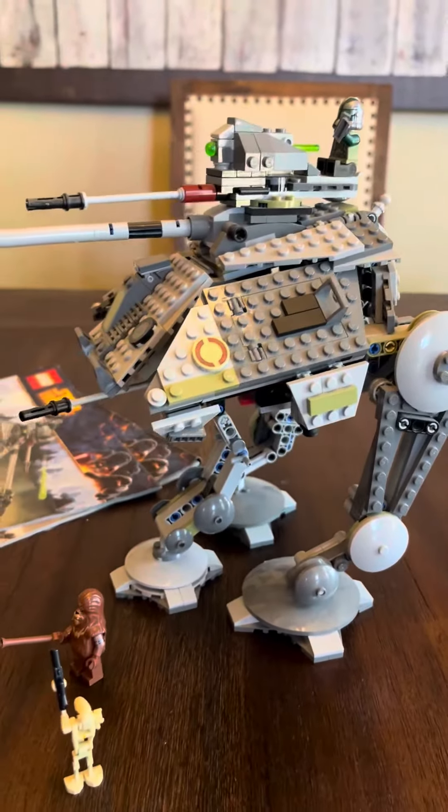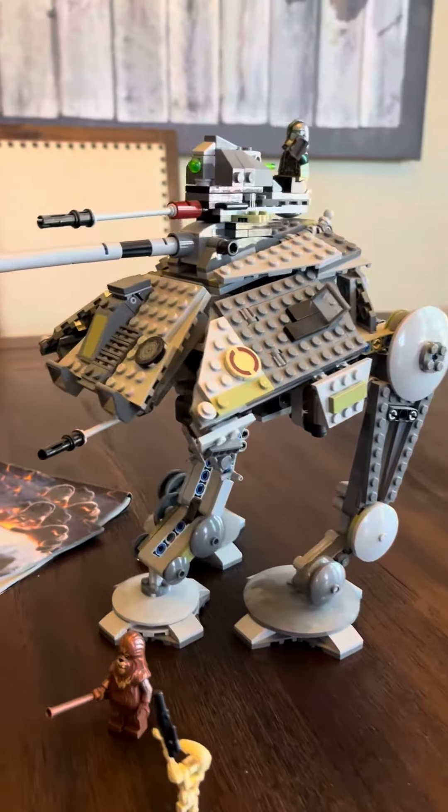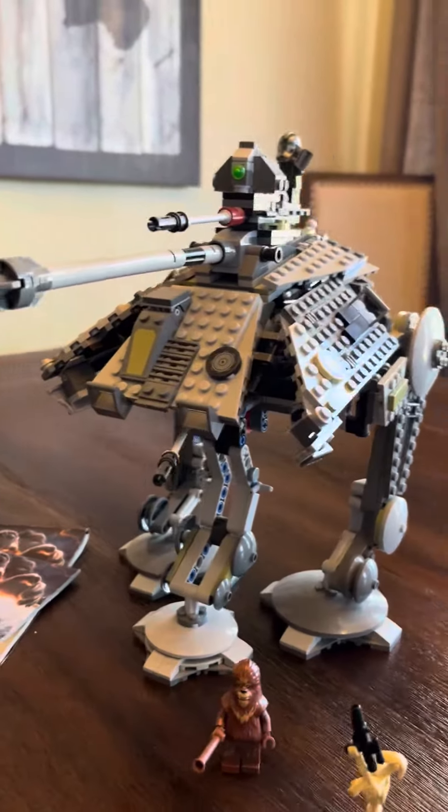It is a little bit more of an advanced build, so if you buy it for a younger child, they're probably going to need a little bit of help. I recommend it for nine years and up.